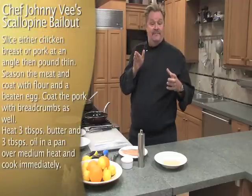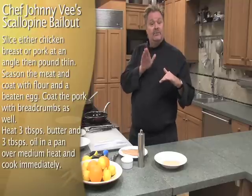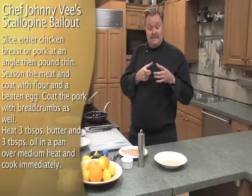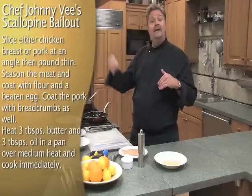Let's talk about Scallopini. Scallopini is actually a form of the word scallop, which is a thin slice of something. So when we're making our chicken Scallopini, we're going to thinly slice chicken breast — boneless and skinless — and our pork is actually just a boneless pork chop that we're going to thinly slice, bread, and then sauté.